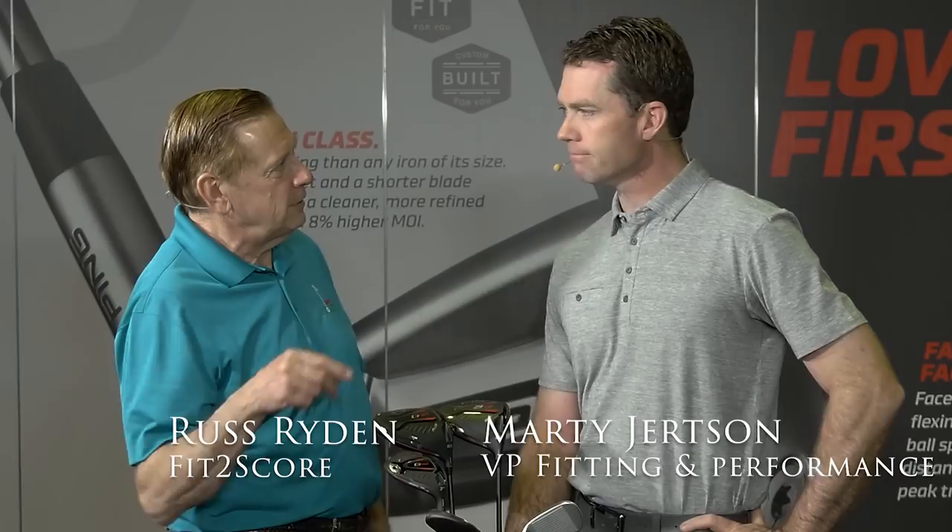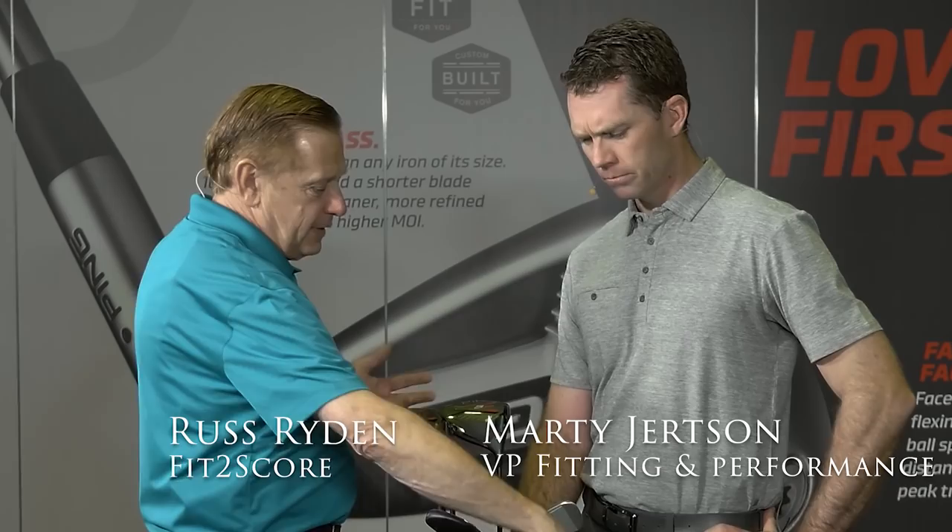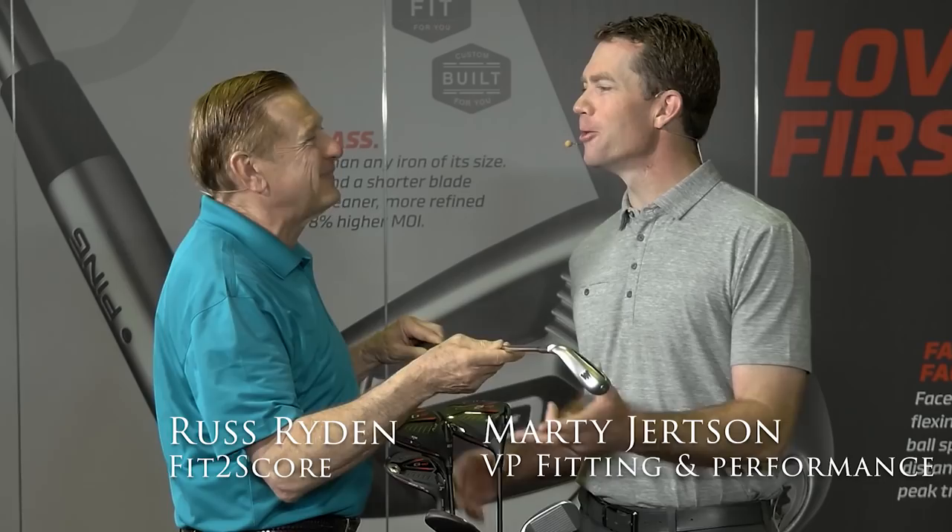I measure shafts and have this online database. So tell me about — what's this one? AWT 2.0. We've had two versions of it. The first version, which I worked on, was probably around 2009–2010 with our G10 and I10 irons. It was ascending weight — it just makes a lot of sense. You play a 65-gram driver, 75-gram fairway wood, 85-gram hybrid. Why would you go to a 130-gram iron shaft that descended down to 110?